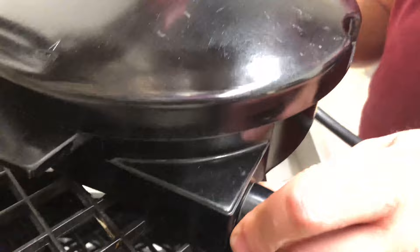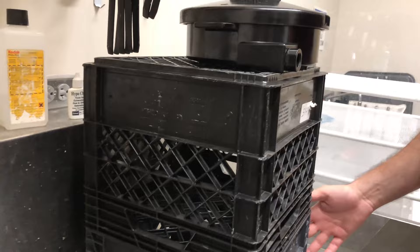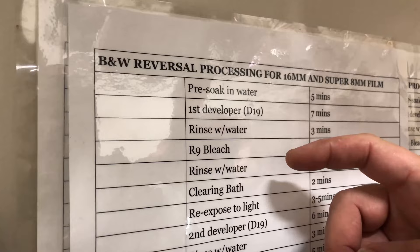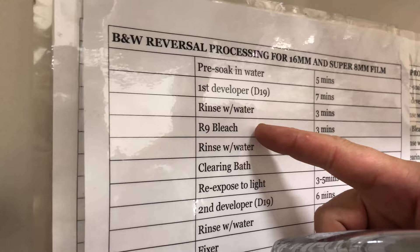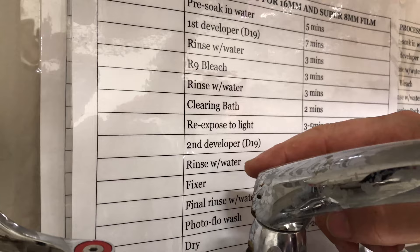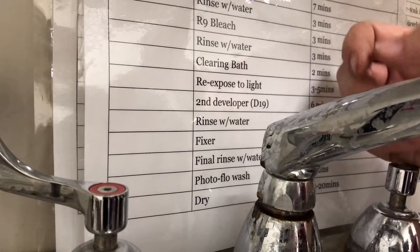Normally it's supposed to go there and then it feeds up to there. This is here for the purpose of draining — we use these for storage too, but they really help with the draining. The water is going to go down the sink — it's going to look purple. Then you do the D19, which goes back in the container. Then water for three minutes, down the sink. The bleach goes back in the container. Water, back down the sink. Clearing bath goes down the sink. Then you re-expose it. The second developer goes back into the container. Water down the sink. The fixer can go back in the tank — we'll just have to make sure we test it before we do that.